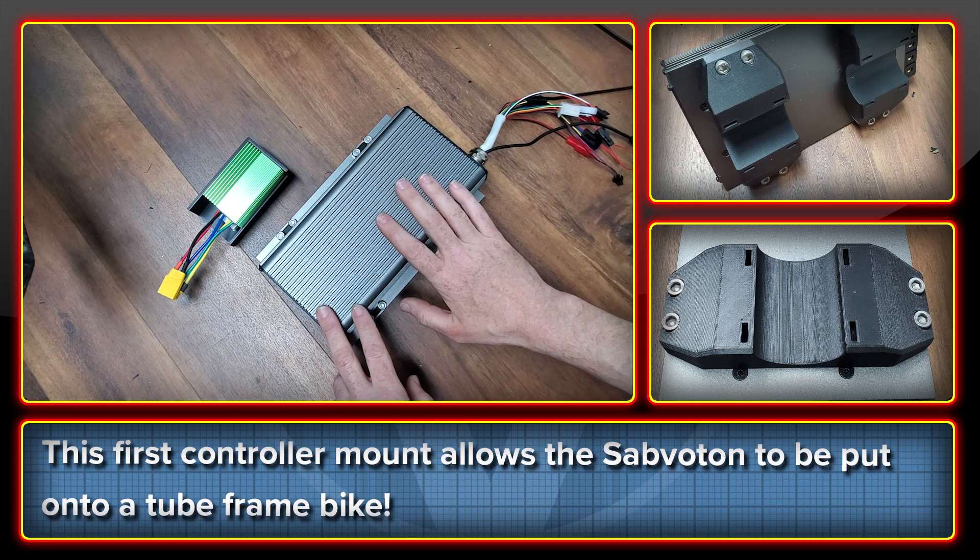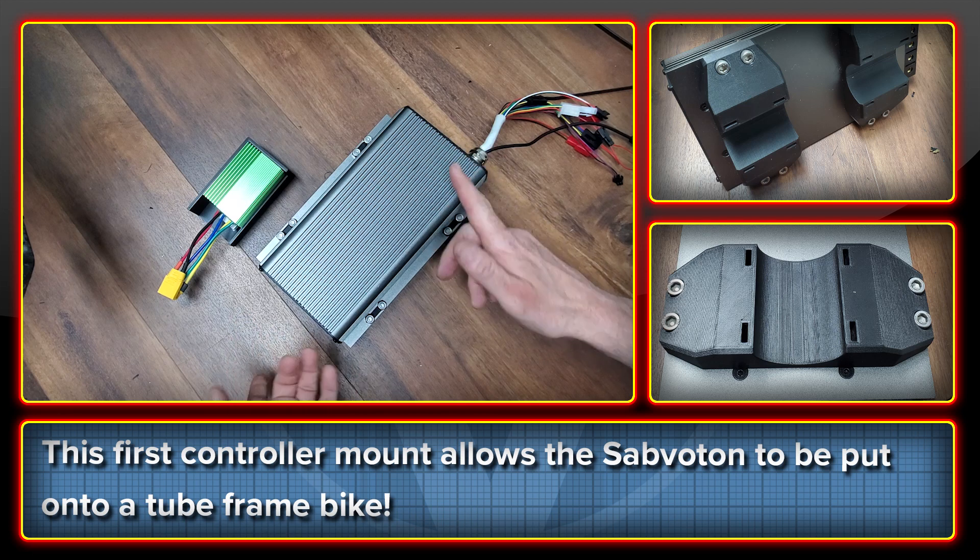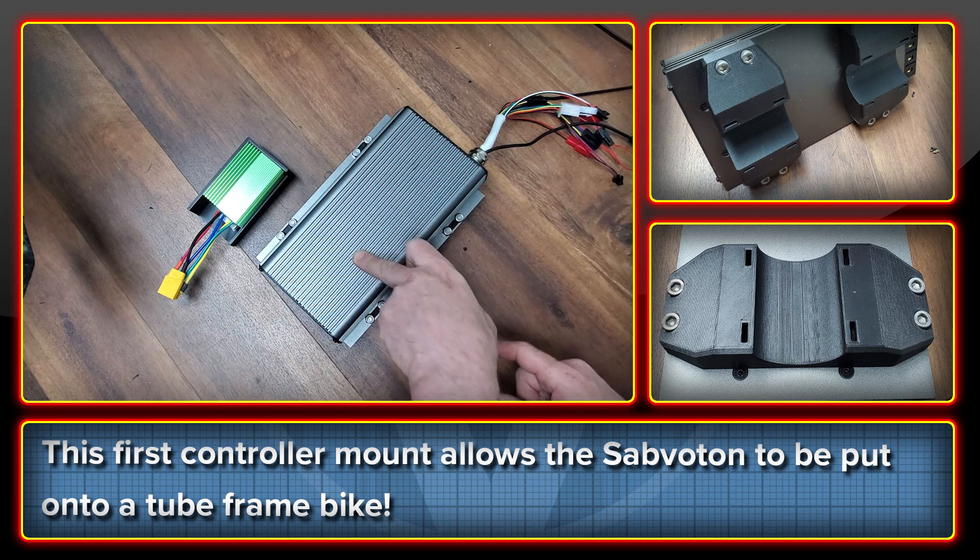Welcome to the High Voltage Light Electric Vehicle Channel. A quick mid-week video here with some new mounting hardware that I've been working on.